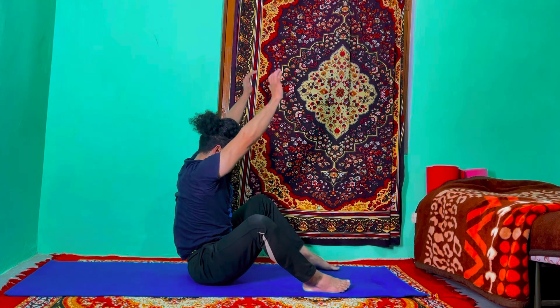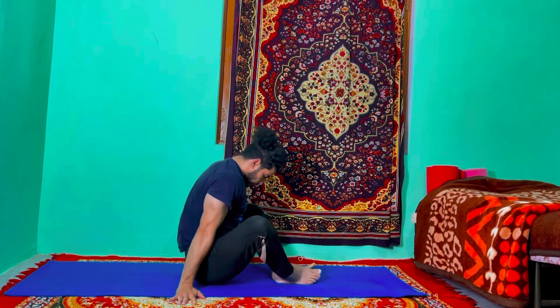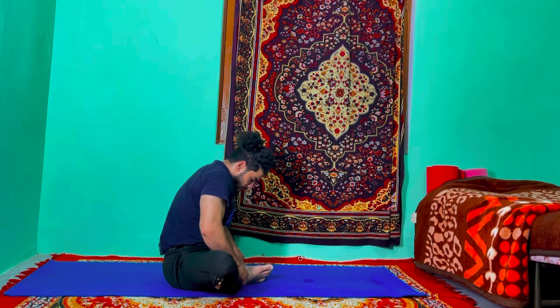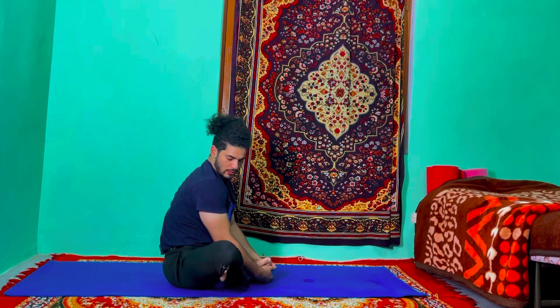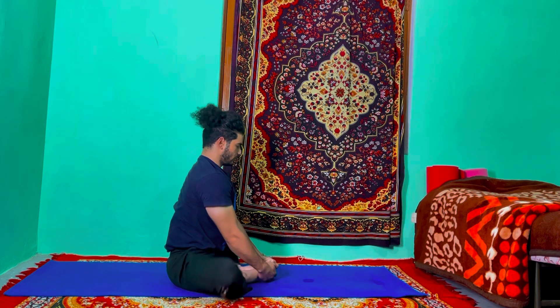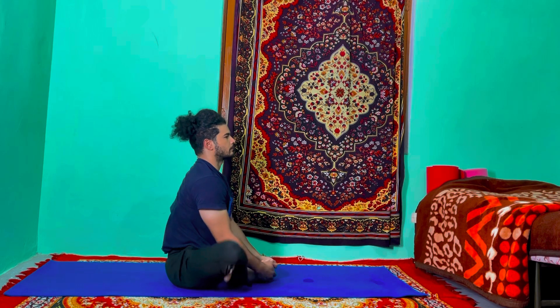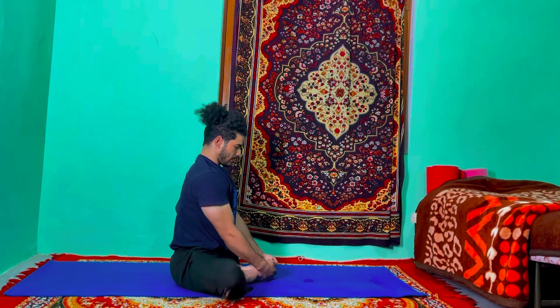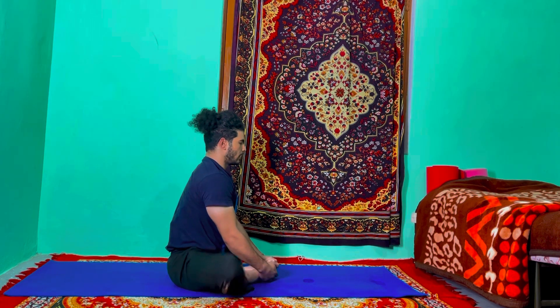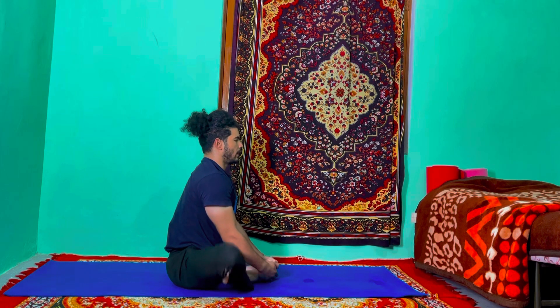Exhale, keep your feet together and come into butterfly. Just fly your knees up and down to loosen up your hip joint — one, two, three, four, five, six, seven, eight, nine, and ten.